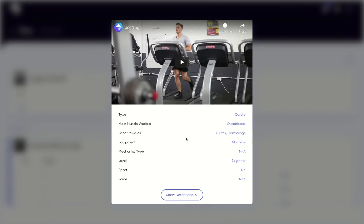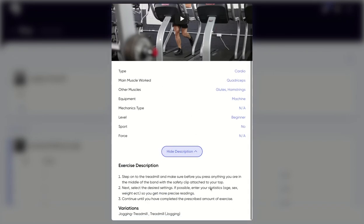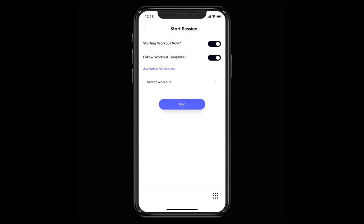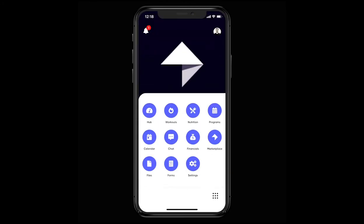Unveil the exercise metrics and access written instructions. When it comes to logging your workouts, this is done through the mobile app. You can do this through either hitting the start workout button from your hub or from the workouts area.